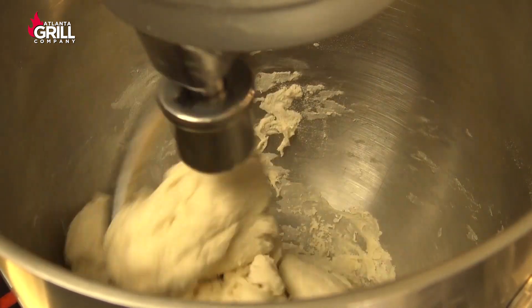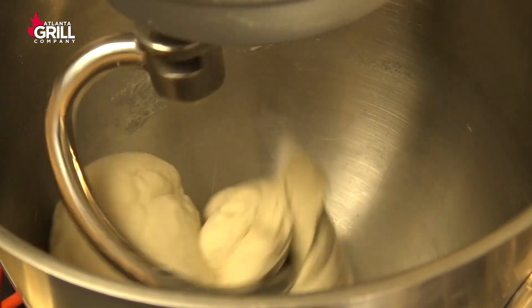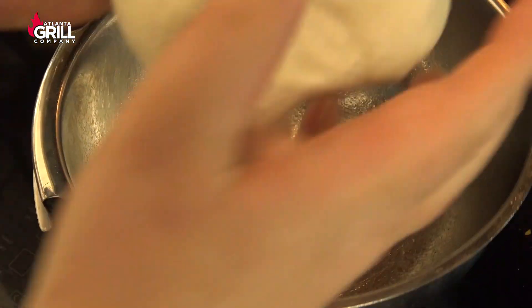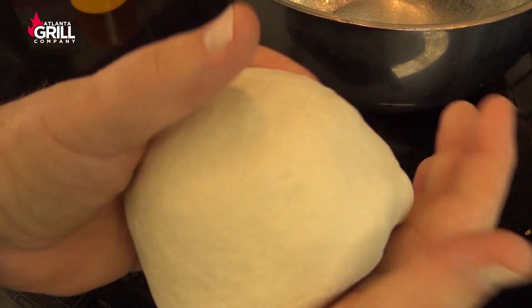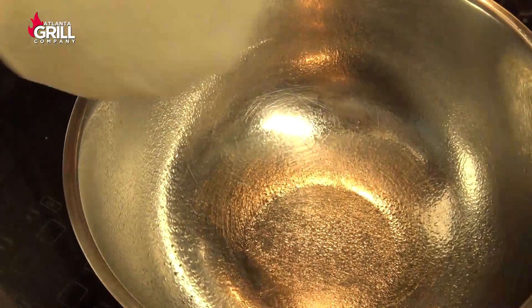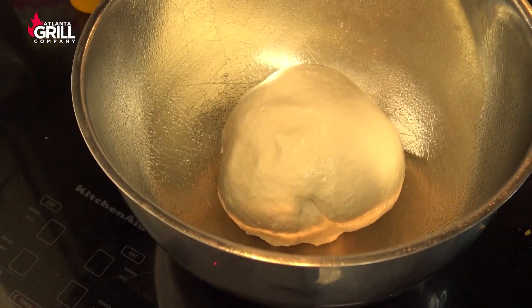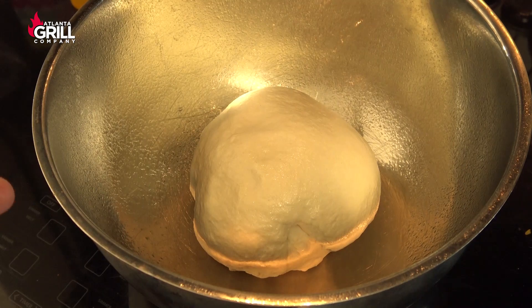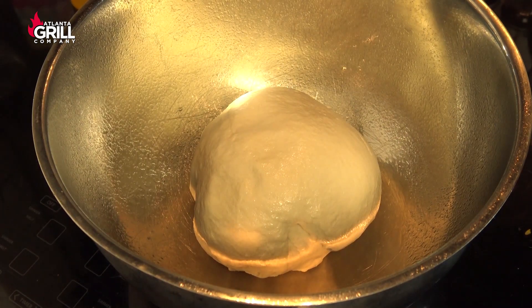Once that comes together I'm gonna let it knead for about eight minutes until it's pulling away from the sides of the bowl cleanly. After about seven or eight minutes in the mixer this is what you have, and it's good to go. I'm gonna take it out and shape it — turn it under until I've got a tight skin across the top, pinch it together at the bottom, put it skin side down into my greased bowl, then cover with plastic wrap. I'll let it sit on the countertop for one to two hours, then toss it in the refrigerator to do most of its rising and fermenting overnight.